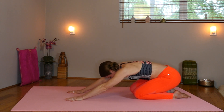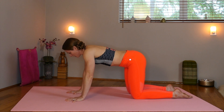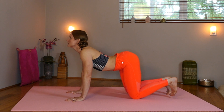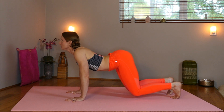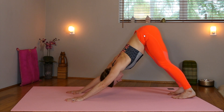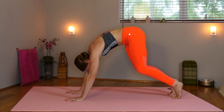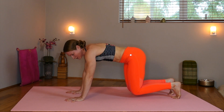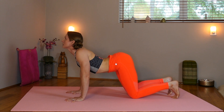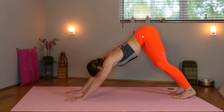Bring the knees in slightly under the hips, spread the fingers, and we're going to arch. Inhale, now tuck the toes and lift the hips into your down dog. Pausing just a second. Rise up onto the toes, coming through, lowering back down to our knees. Let's do a few of those. Arch, inhale, big breath, lift the head, lift the tail. Press yourself into down dog.